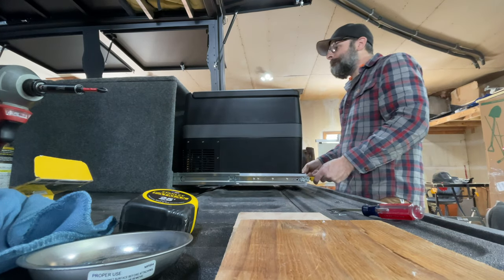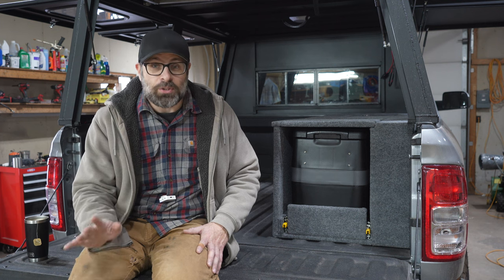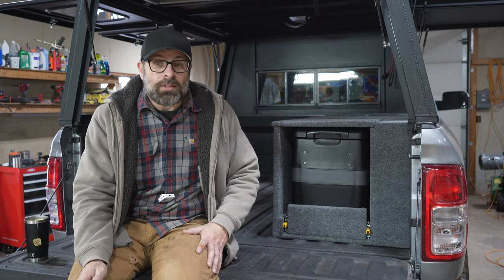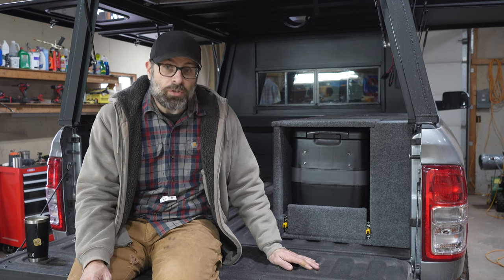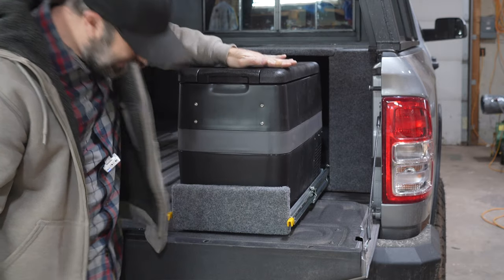I built this in a way that anybody can build it. No welding. The first thing I did — and this is the hardest part, honestly — it's a very easy build, but the hardest part is buying the drawer slides, because when you see the price you're going to fall on the floor. The drawer slides are over a hundred bucks, about $105. They're 24-inch, 400-pound drawer slides. I'm going to link them in the description. These are the ones that you want.